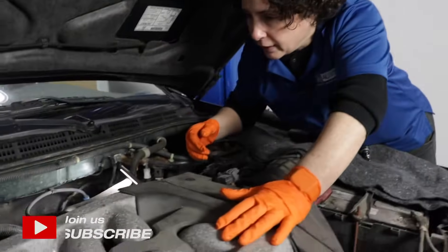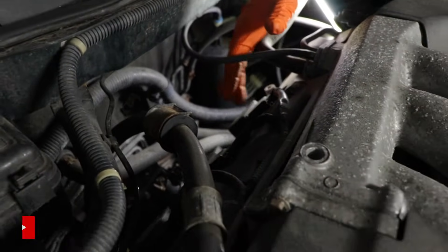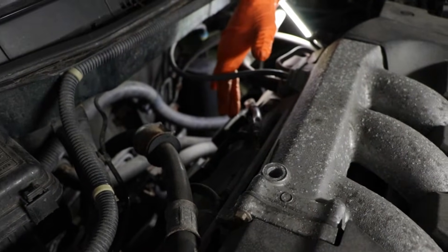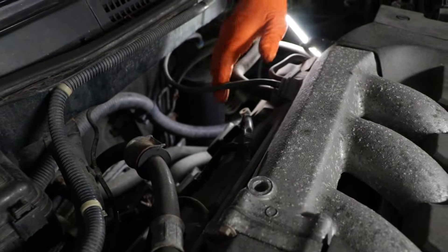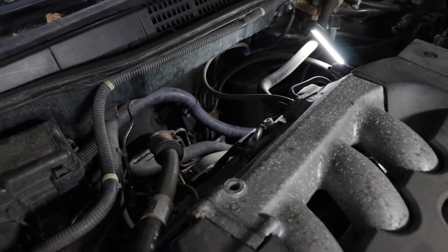On this particular V6, the firing order is one, two, three in the back, so this is cylinder three right here. The car does have a rough running and it shakes quite a bit, and the code is P0303 — meaning cylinder three directly.